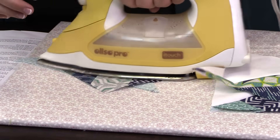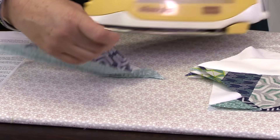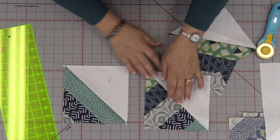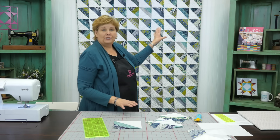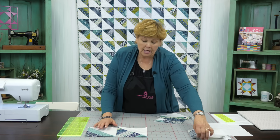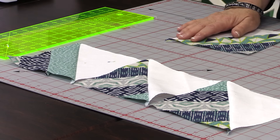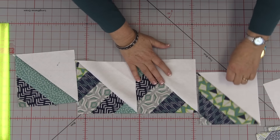You see very quickly when you start looking at these blocks, they're running different directions, which I just think is so much fun. See how the stripes on this one run this way and on this one they run this way? You don't really notice that at all in the quilt behind me. It just gives it that mixed-up, fun, scrappy look. So we're not worrying about that at all. What we're doing with these is setting them just like this - our white is always going to be on the bottom left. Let me get it down here so you can see this really well.